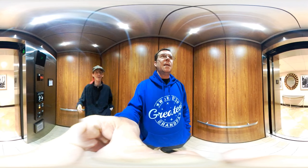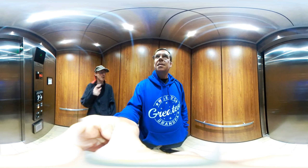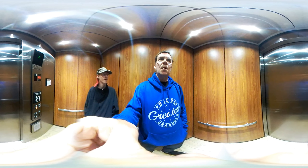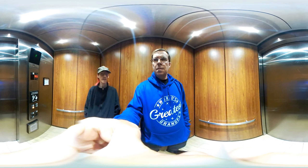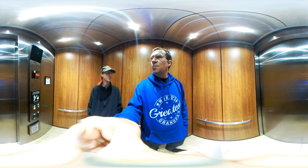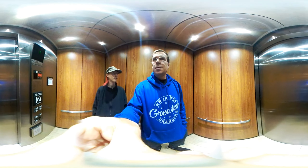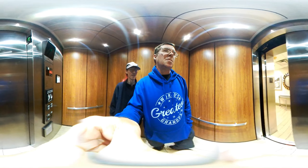They don't know how to drag the mouse on the screen, or you can move your phone to make it 360, or use your fingers. They said it didn't work — all they saw was a hand. Well, that person needs to look it up on YouTube to learn how to watch a 360 video. It makes it a lot easier.